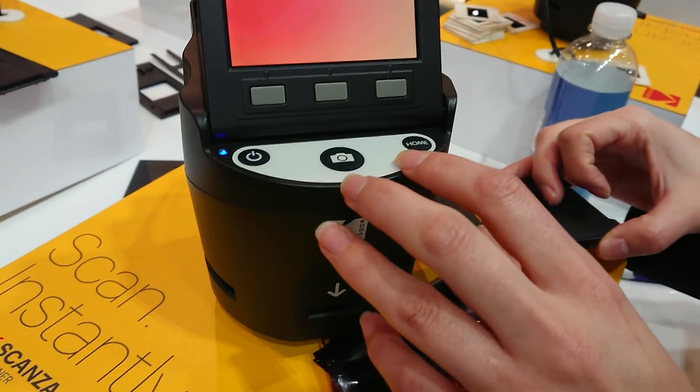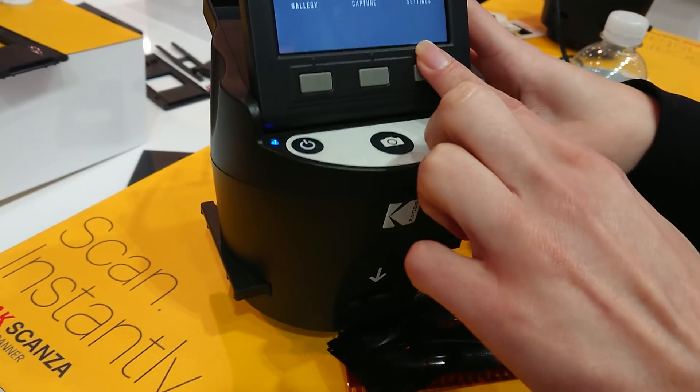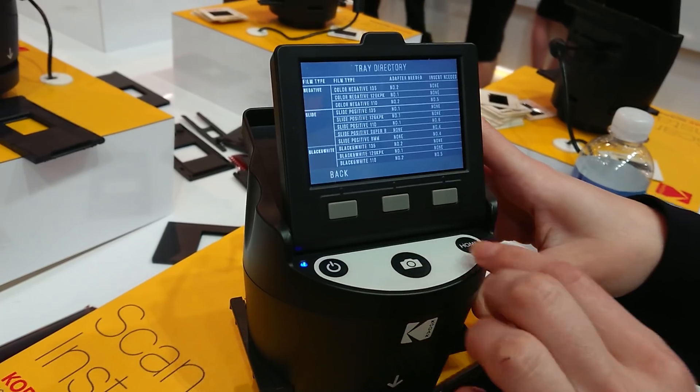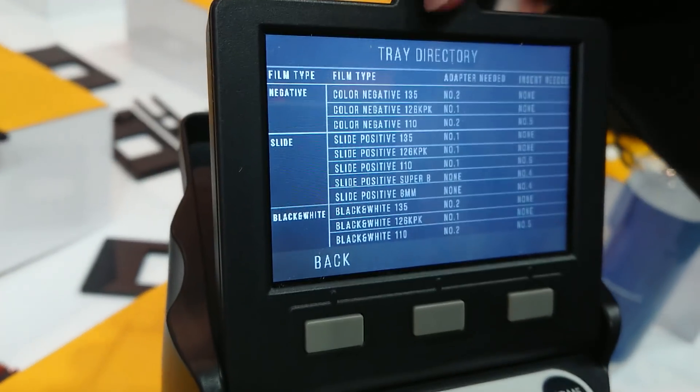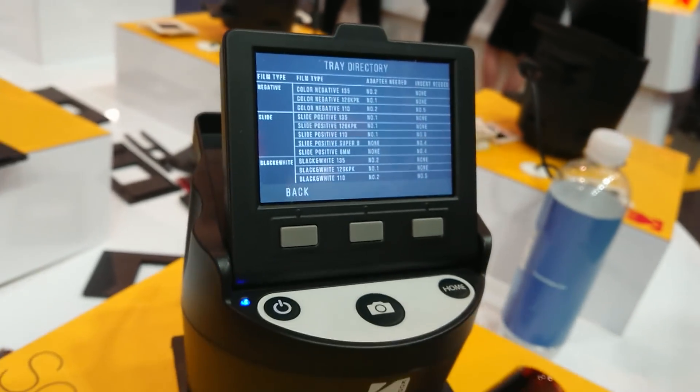For the different types of film? There's a little cheat sheet that shows the different types of film it takes, and the different adapters are listed there as well.